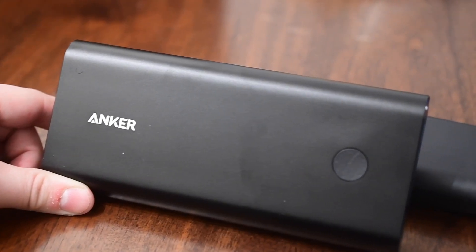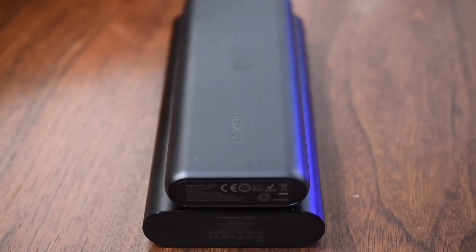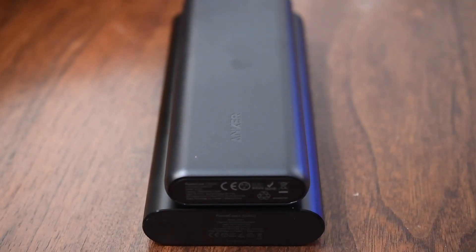Hey everyone, it's Andrew from IDB. If there's one thing it seems like people can agree on, it's that smartphone batteries definitely need to be longer. And there are definitely those times where a charger really is not accessible, and that's where something like a backup battery can perfectly come in handy.